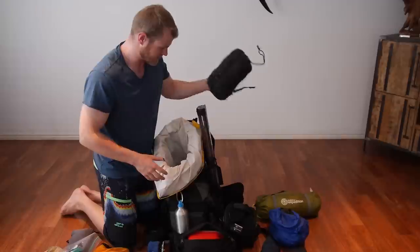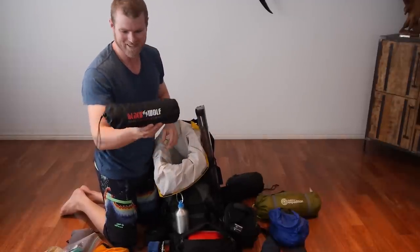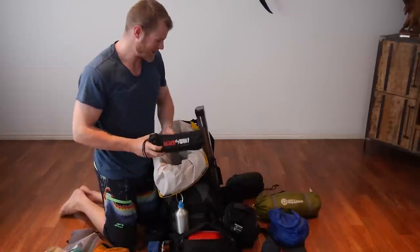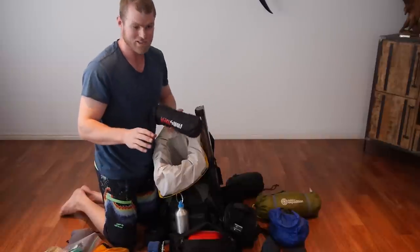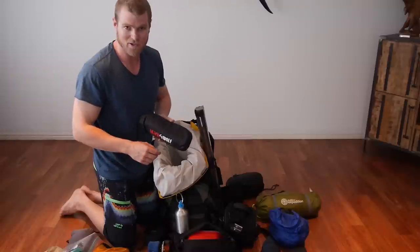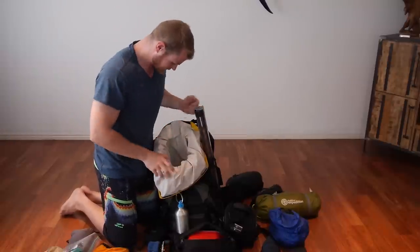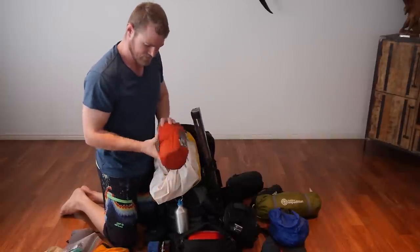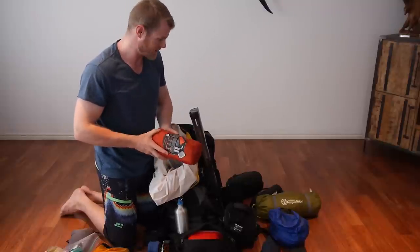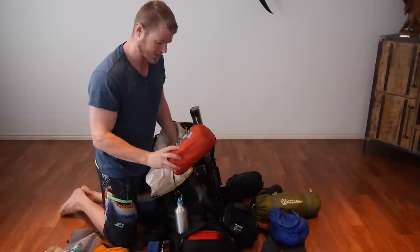Sleeping bag — pretty self-explanatory. I didn't think I'd need one of these, but I took one anyway: it's a little inflatable pillow. They pack down to nothing and make your night's sleep a whole lot better. I usually just use my clothes dry bag as a pillow, but trust me, these are a lot more comfortable. And finally, just a little inflatable mattress — because a lot of the time the ground isn't so forgiving, there's rocks and stuff around. Small and compact as well.